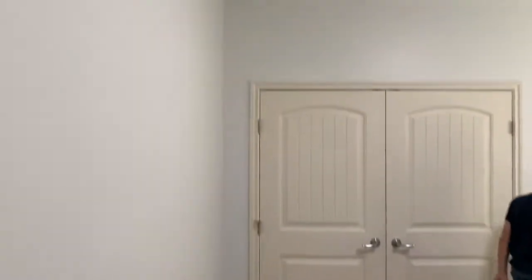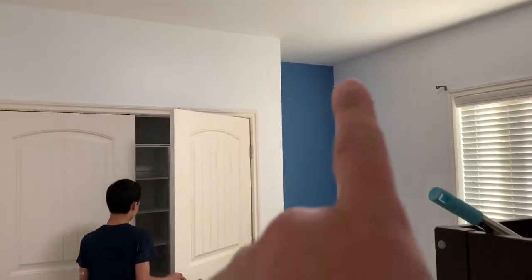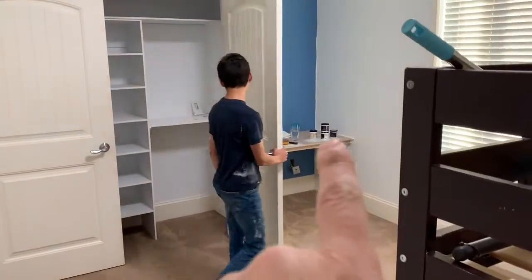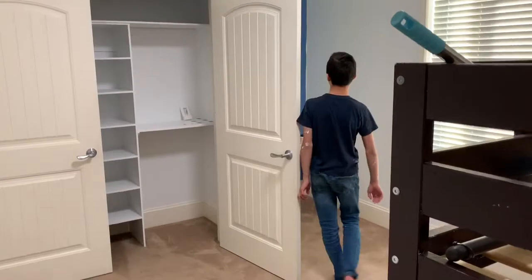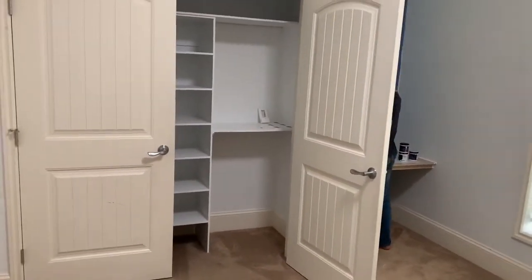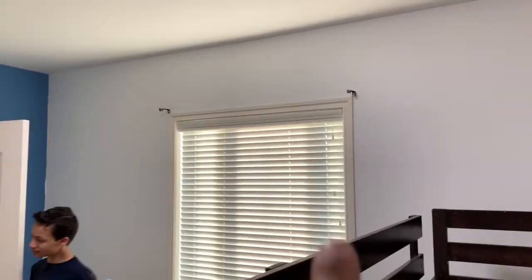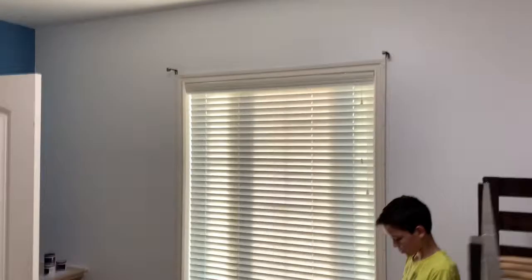We're done painting the walls — just got to cut in that blue edge and do the desk. We got the window all raked out, it's all spray foam now, and the trim's put back on.